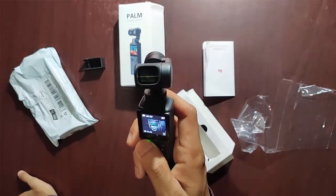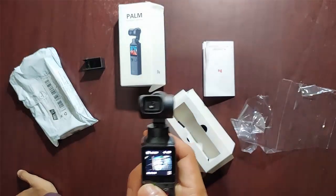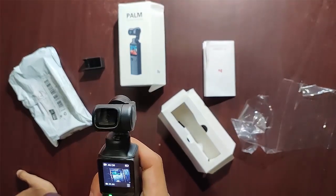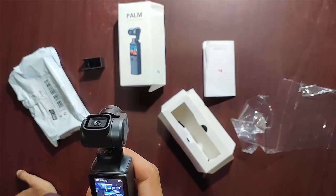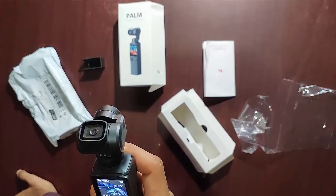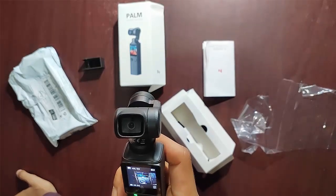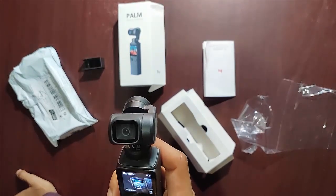Smart tracking — the palm is able to recognize human faces automatically and follow them. Or you can tap on a subject on the touchscreen to keep it in the center of the picture. Multiple creative features include: creative frames, time lapse, motion lapse, hyper lapse, and Super HDR.